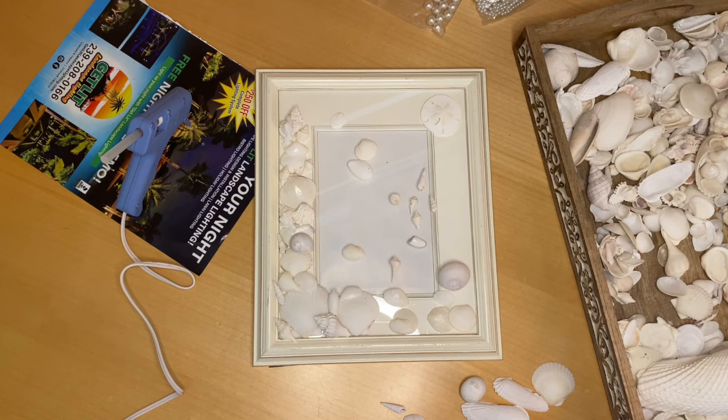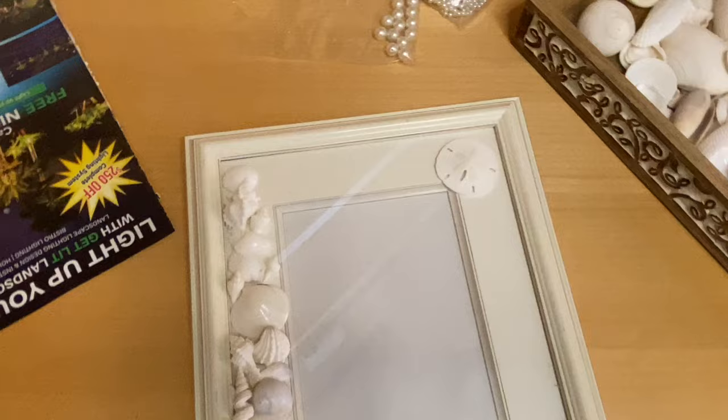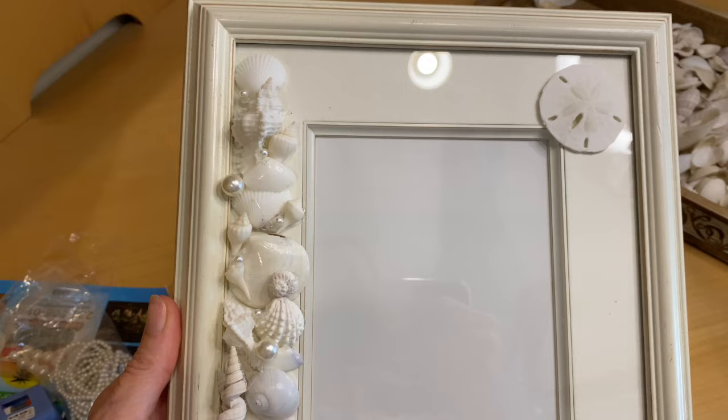Everything has been glued down and I'm pretty happy with it. Let me step back and take a look. I might tuck in a few other little tiny shells, and then I'm going to add the pearls, which are really going to finish it off with that little bit of beach bling. I'll be back in a minute to add a couple more tiny shells and some pearls.